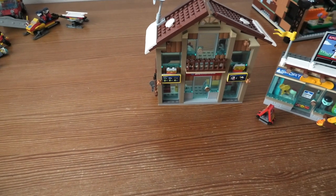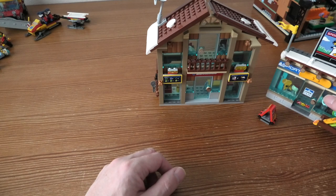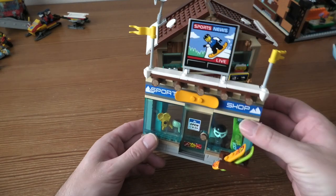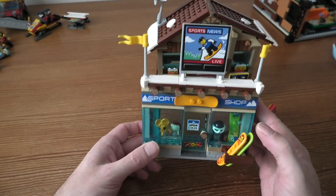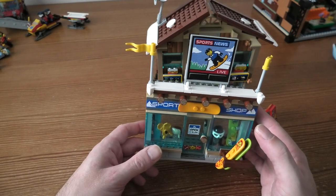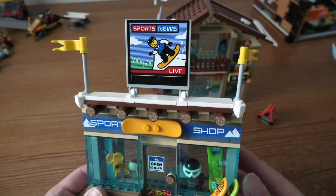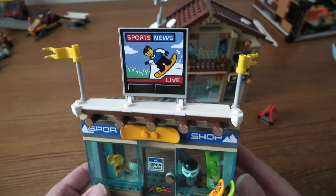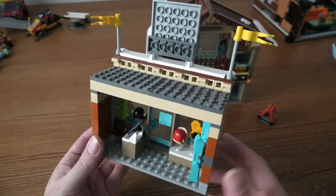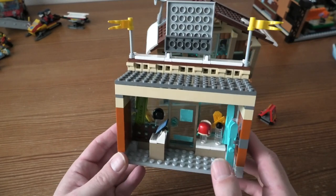And we have the rescue base. It is 15 cm high, 12 cm wide, and 7 cm deep. The ski shop is very cool — pretty detailed, pretty nice inside.